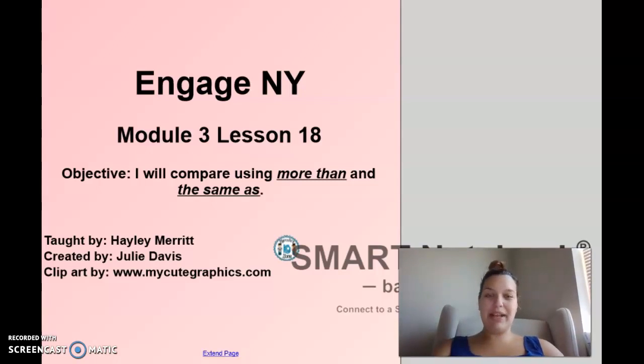Hi Kindergarten, it's Mrs. Merritt and today we're going to do Module 3, Lesson 18. Now yesterday we talked about enough and not enough, but today our objective switches a little bit. Our objective is: I will compare using more than and the same as.